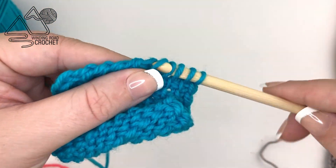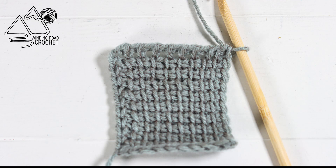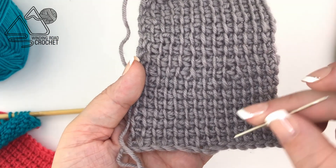You'll just need to practice with both sides and find a tension or approach on both sides to get a square-looking piece. Now that we know how to square up our project, let's look at some other things that can make our project a little wonky.